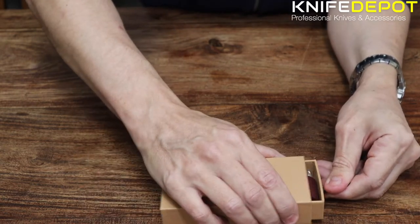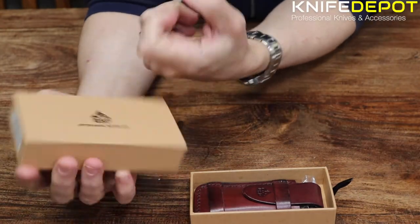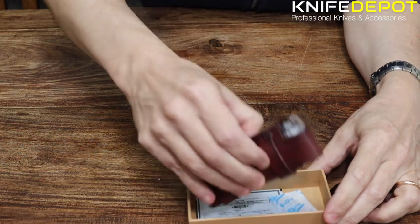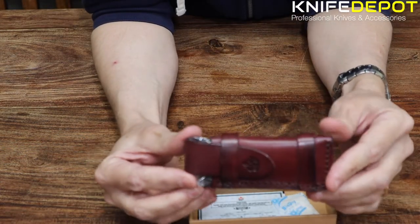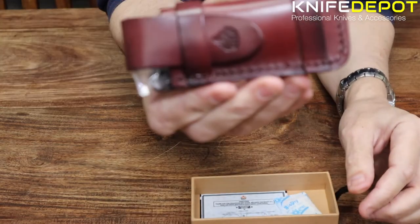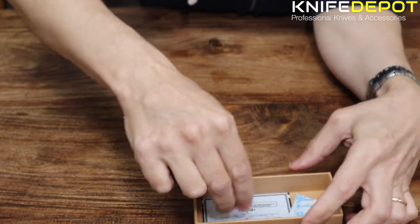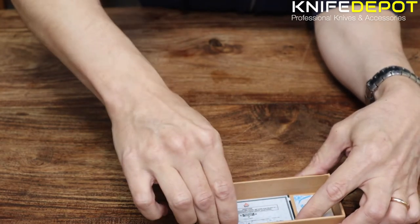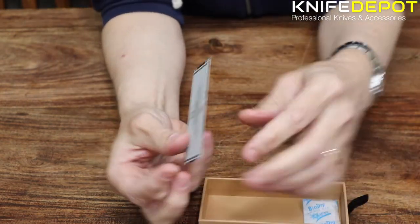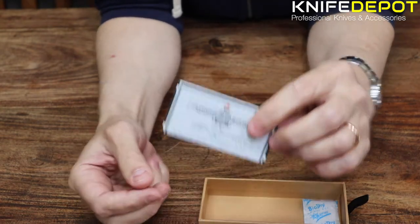So I'll just get straight into the unboxing of this. The Falcon comes in a really hard collector's cardboard box. Inside the knife, you can see it's inside this sheet — an absolutely beautiful leather sheet. There's also your little moisture pack, and in here you have your instructions and guarantee from QSP, with a few bits of information on the specs of the knife and stuff like that.